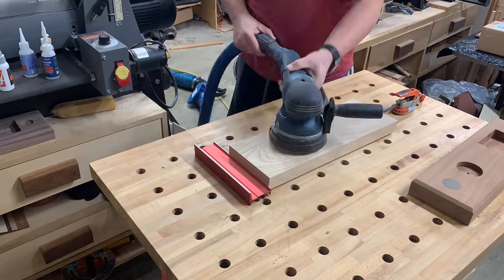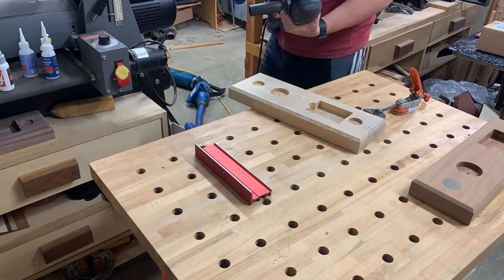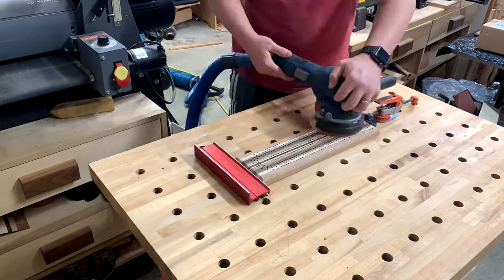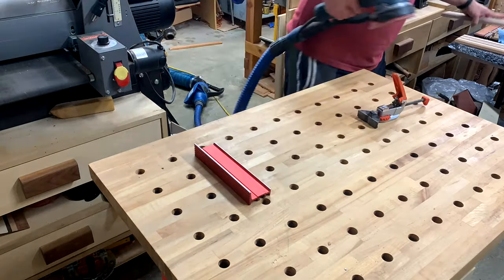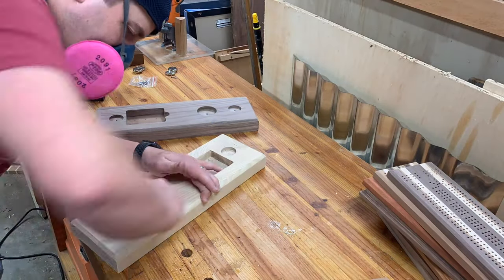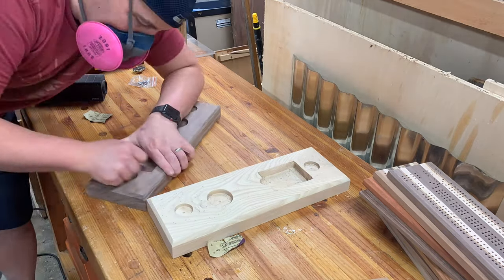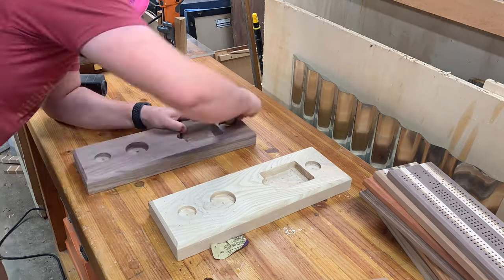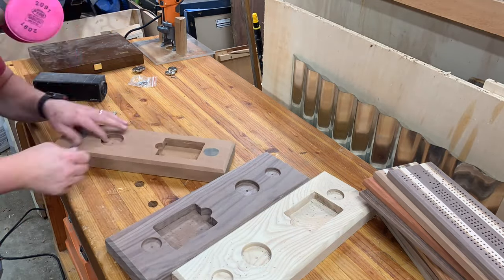For sanding progressions, I always like to start at 80 regardless, then work your way up through the grits: 80, 120, 150, 220. Just take your time sanding — it's monotonous but straightforward. You are going to do some hand sanding, especially if you did a funky edge profile or the card storage option. For hand sanding I like to start at 120 and do it in between all the orbital work. Really take your time with the hand sanding — it sets your board apart.